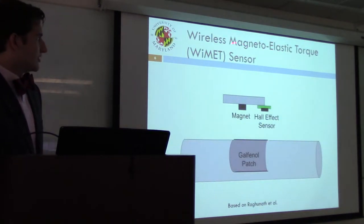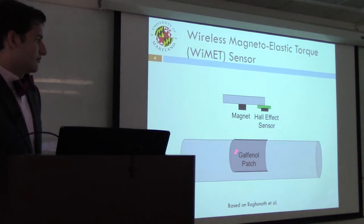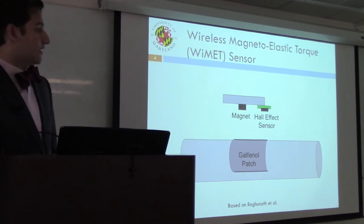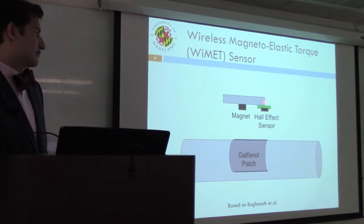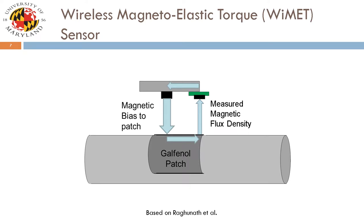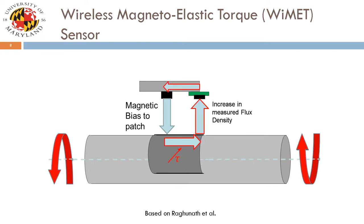The prototype YMET sensor featured a galfanol patch adhesively bonded to an aluminum shaft, a Hall effect sensor positioned over the edge of the shaft, and a magnet providing a DC bias to the patch. It's effectively a magnetic circuit: the bias travels across the patch, across an air gap, is measured by the Hall effect sensor, and then travels back to the opposite pole. As a torque is applied to the shaft, a shear develops on the patch, and you see an increase in the measured flux density by the Hall effect sensor mounted above the edge of the shaft.